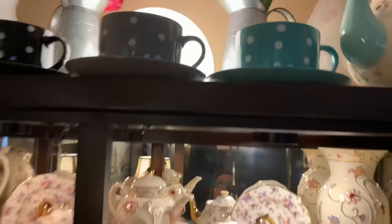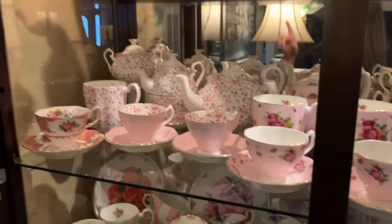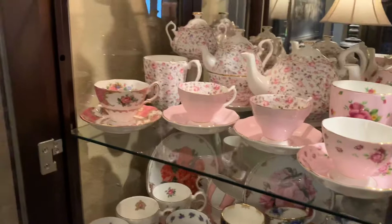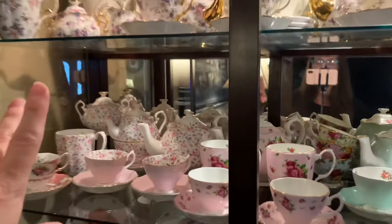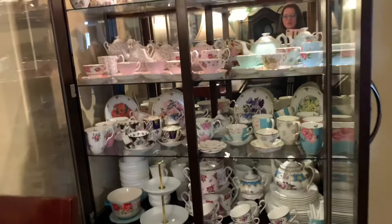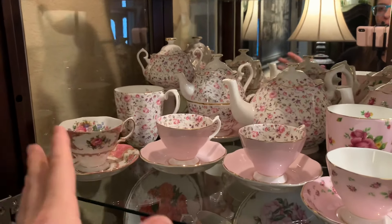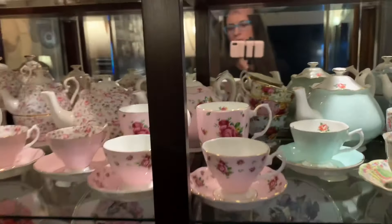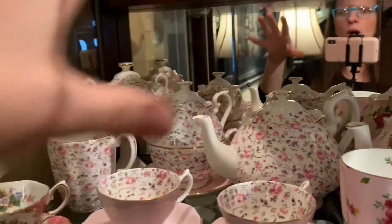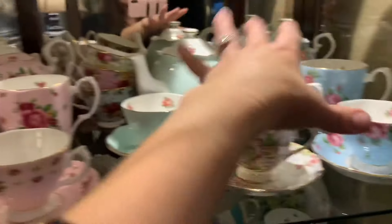I picked up quite a few Royal Albert pieces from Home Goods and Macy's, and some from eBay — you just gotta search all the websites. This cabinet has four shelves. Shelf number two: I try to categorize these by collections, but at one point I had too much of this and that. I do go in and select teapots for the weekends — Saturdays and Sundays I'll use this collection or the polka dot collection.